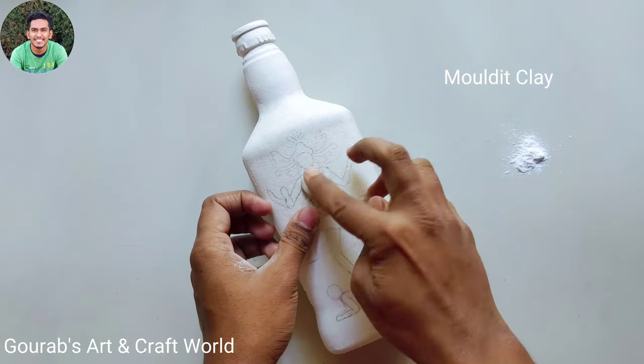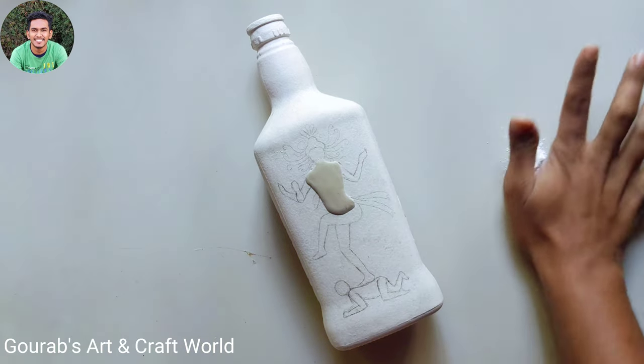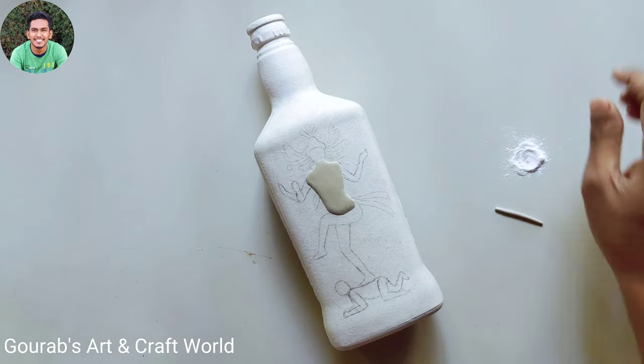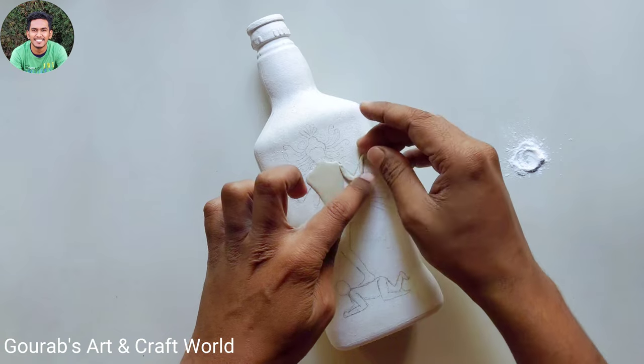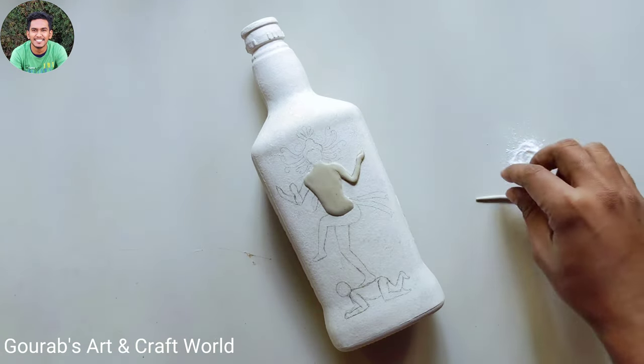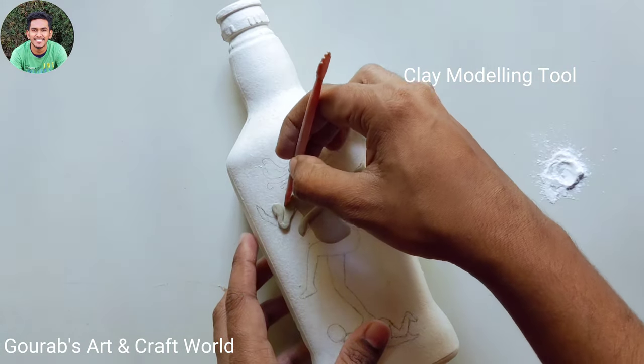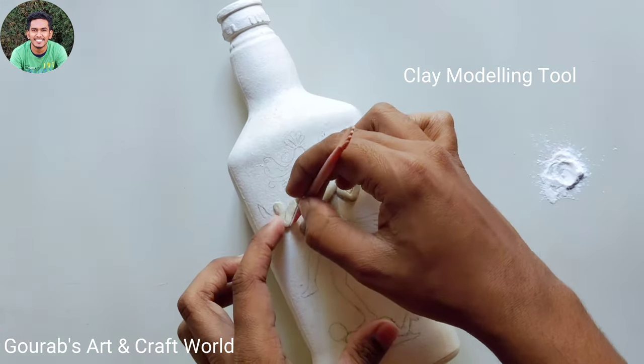You have to use glue to stick the clay on the bottle. Just take some clay, give it proper shape and size, and stick it on the bottle according to your design. Use clay modeling tools to fix the shape of his hand.